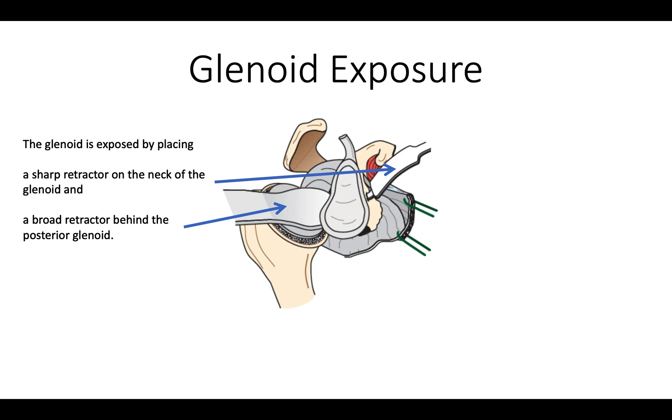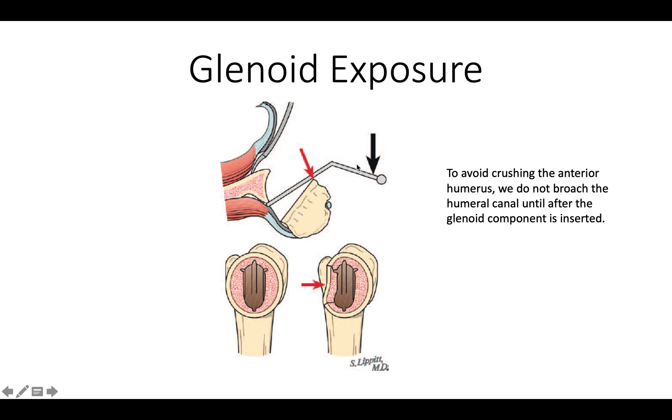When we expose the glenoid, we want to make sure that we retain the labrum around the edge, because that's an important part of the stabilizing mechanism of the shoulder. When we expose the shoulder, we want to make sure that we don't lean too hard on the lip of the humerus because we don't want to crush it, which would interfere with our fixation. For that reason, we often hold off on preparing the canal until we've completed the glenoid reaming, which keeps the bone stronger and resists this type of crushing phenomenon.